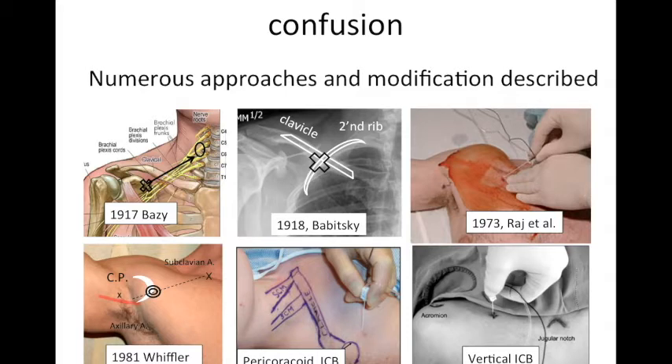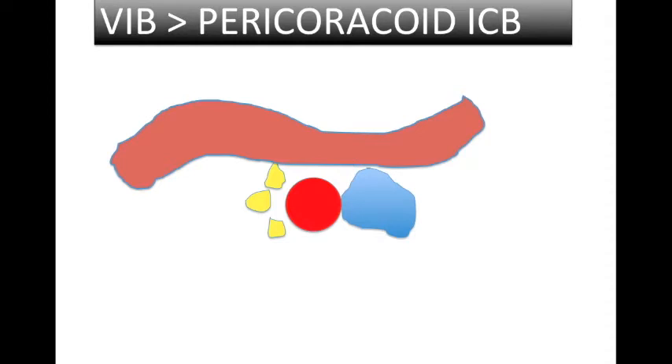This is a nice block compared to the supraclavicular block, as there are fewer chances of pneumothorax and fewer chances of phrenic nerve palsy. You can use it like the supraclavicular block for upper limb surgery, and it provides a similar pattern of sensory and motor blockade.